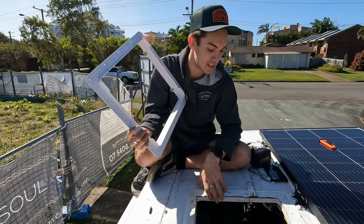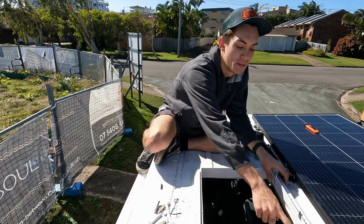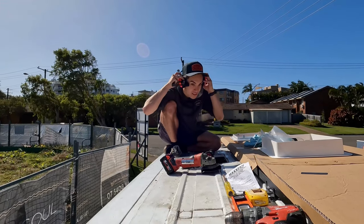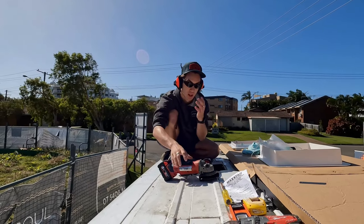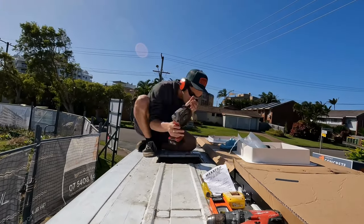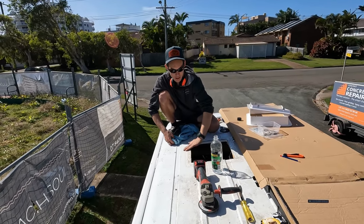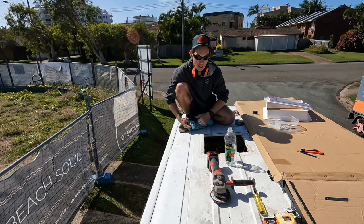We've got the existing hatch off. Now it's time to put our Maxair fan on. We've had a little win — it nearly fits perfectly. We're just going to trim a little bit of the inside off and then put it straight back in. We're cleaning all the edges with methylated spirits to get all the grease and dirt off so the Sikaflex sticks properly. After that we'll start fitting it, run it with some glue and set it in.